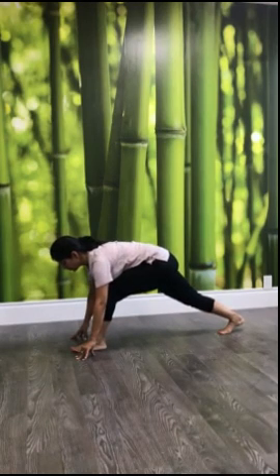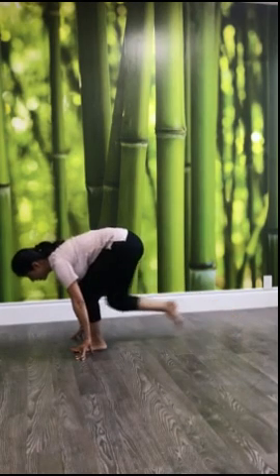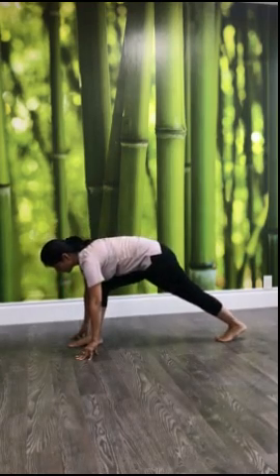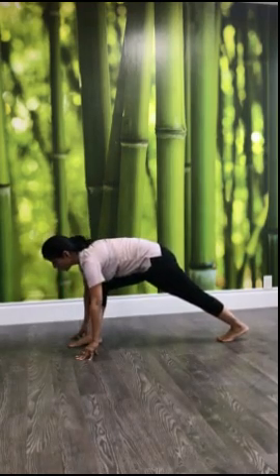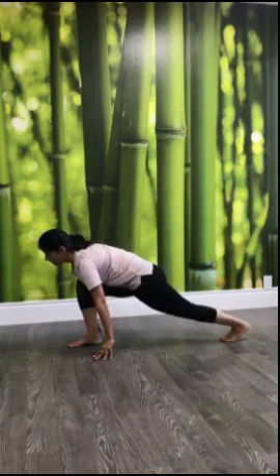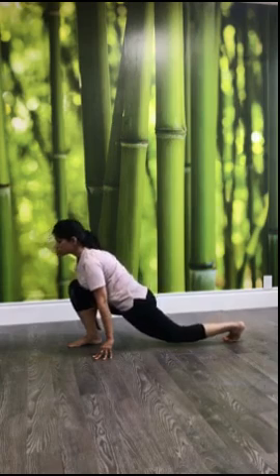We are doing the simpler sun salutation today. Take your left leg back, ease your shoulders, take your hands back, and move your back knee down to have maximum stretch.